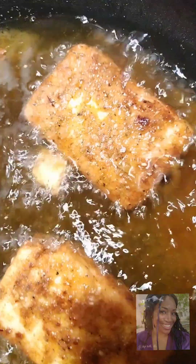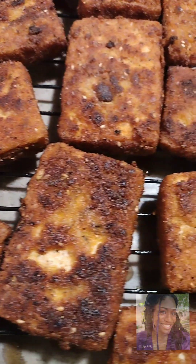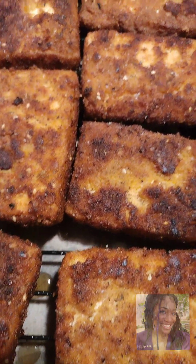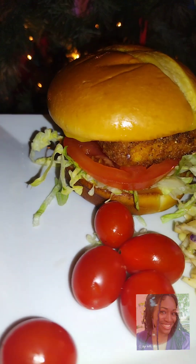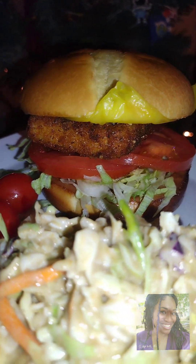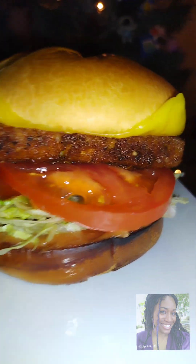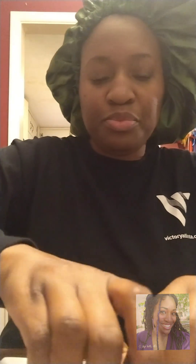I'm really trying to cut back on how much tofu I use in a week. Y'all, look at this — look at the beauty of this! I laid it up just like how you'd get a McDonald's fish filet, except I added tomatoes, cheese, and I made some slaw. I'm so proud of myself — this is one of my first fully vegan recipes, and I hope you all love it and share it with your friends.